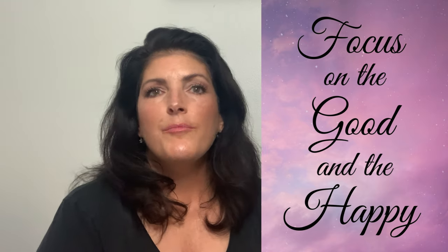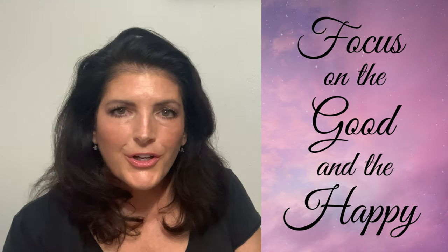All right everybody, you have a good day. Have a great time this fall. Focus on the good and the happy in your lives and come back and see me again.